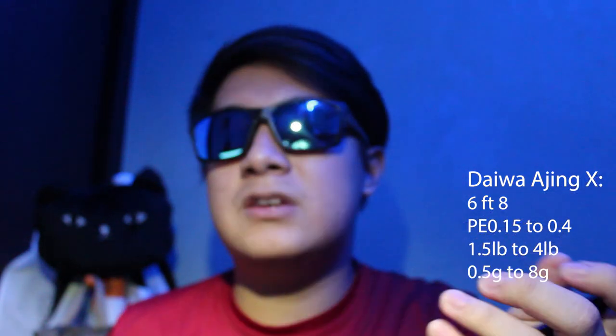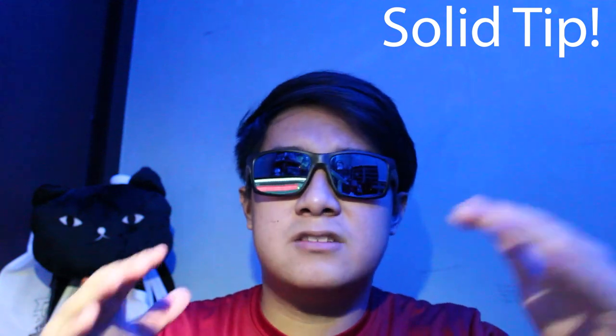This is an Ajing rod, rated for PE 0.15 to PE 0.4. It is also rated in poundage for 1.5 to 4 pounds. Casting weight on this rod is about 0.5 to 8 grams. Generally I would use something within that range. If you want the best experience out of Ajing, you want to be looking for something with a solid tip — something that bends from the mid-joint instead of having a noodle tip. You get more sensitivity. When the Aji takes in the lure, they suck and inhale it, and within milliseconds, they taste that the rubber is not what they're after and spit it out. That is when you want to hook your fish, so you have to be very fast. Fast or extra fast rod actions would be preferred.